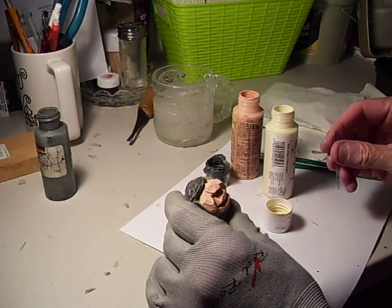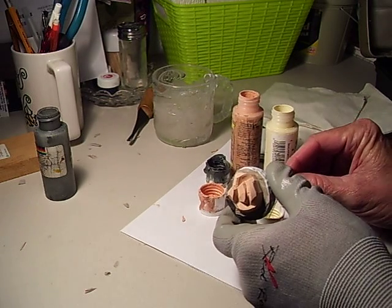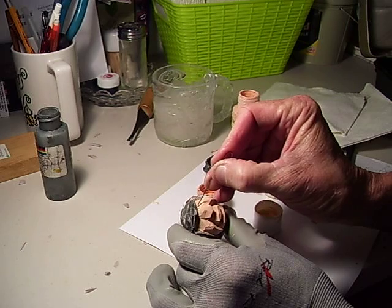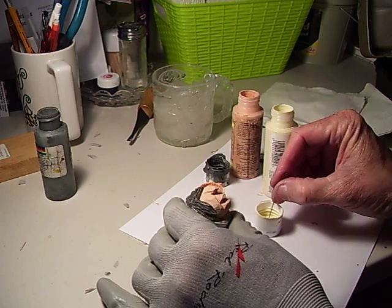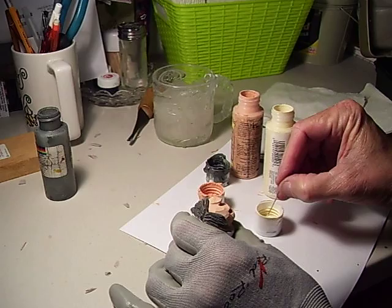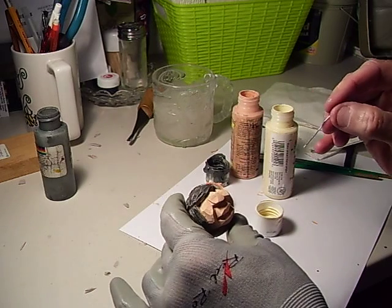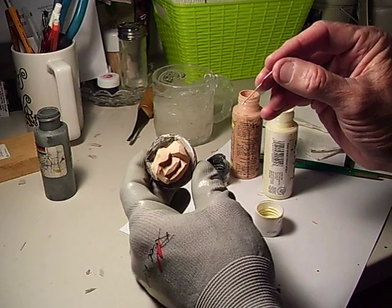The hair and the face are dry now. I'm going to take my antique white and my paper clip again. I'm going to dab a little, put it in there for the eyes. See what I did? That's a little hard to see. Same thing on this side — put a little white in there for the eyes.